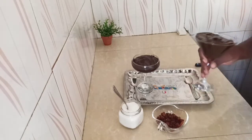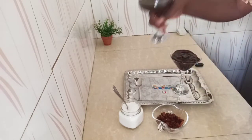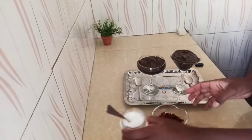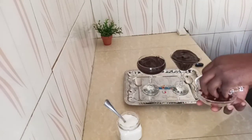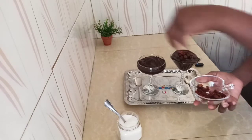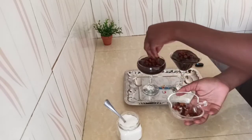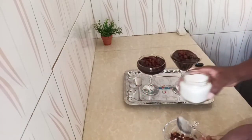You can eat it the way it is, but I love garnishing it. When I'm garnishing it, I just use desiccated coconut and I also use raisins. So what I do, I just put a little here on top — just a little of the raisins — and then I add some desiccated coconut.